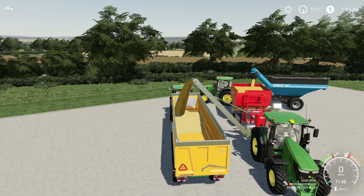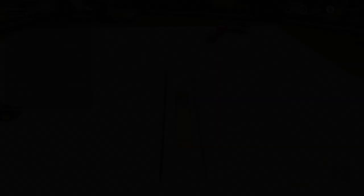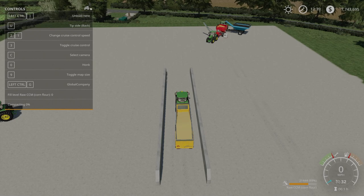The next part goes over how to get raw CCM fermented into CCM. As far as fermentation goes, there's a silo built onto this map near the pig farm — Unchable Farm — where you can put the raw CCM into the silo and it will ferment and come out as CCM instead of raw CCM.